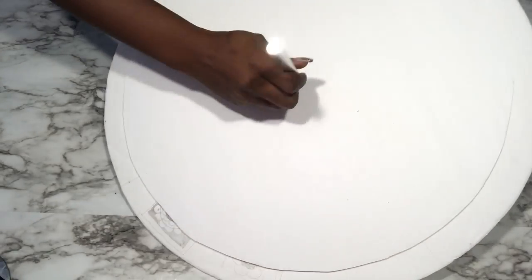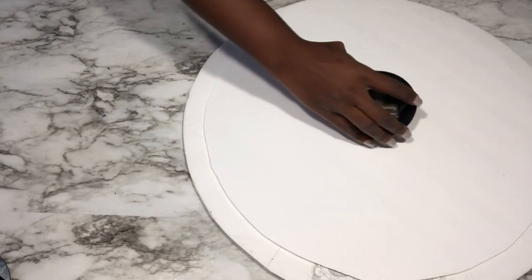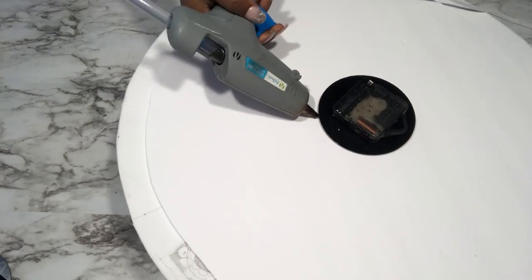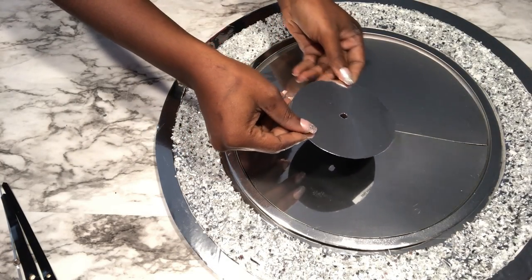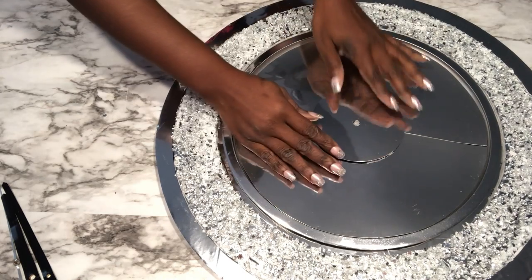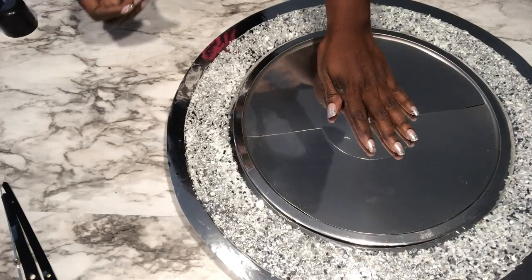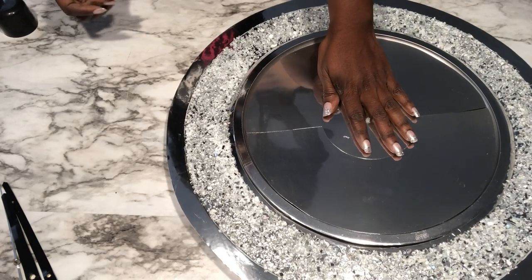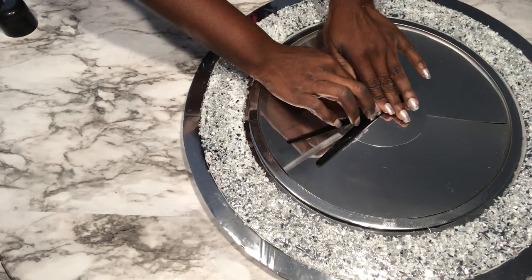The tray itself is not big enough to cover it, so that's why I did this. Now I'm going to go ahead and attach the clock machine to the back. This little piece will be added in the middle just to add to the design.